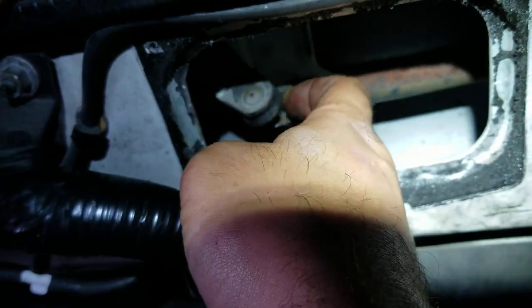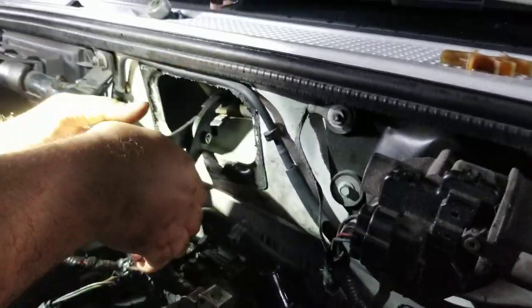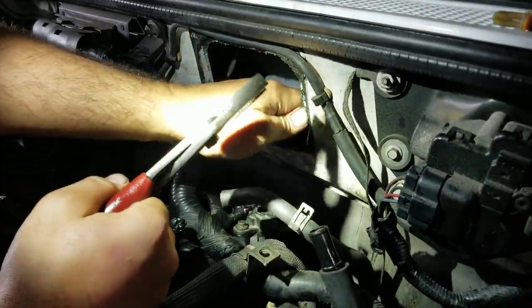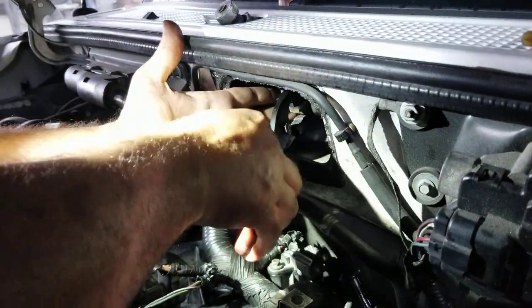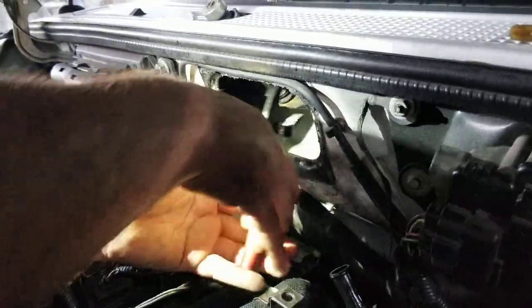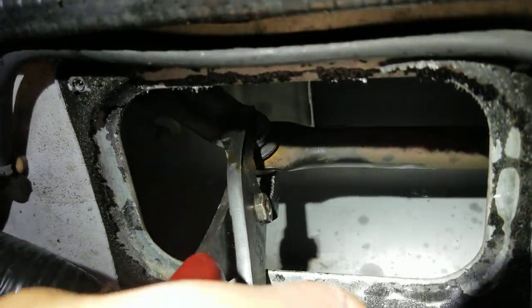Now here's the ball and the socket — we just have to force it in there and get it to pop. It might not go in super easy. There we go! All I did was grab the pliers, squeezed them together, and pop — that pops right in there. So there you have it — that is intact.